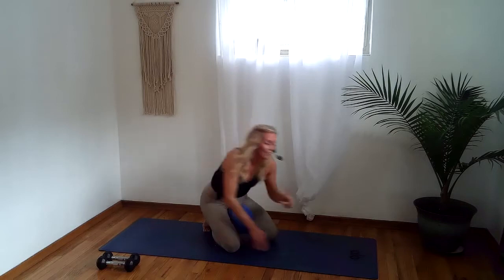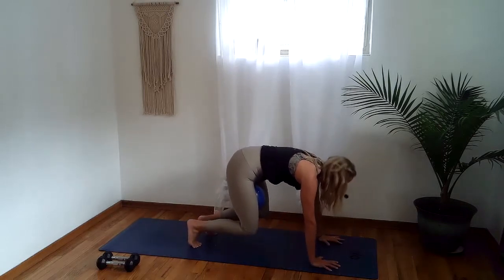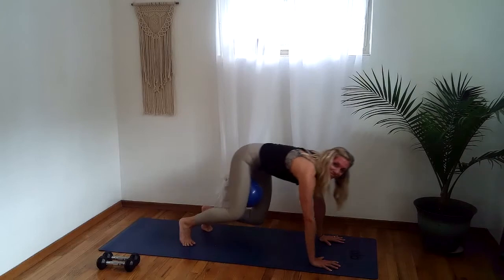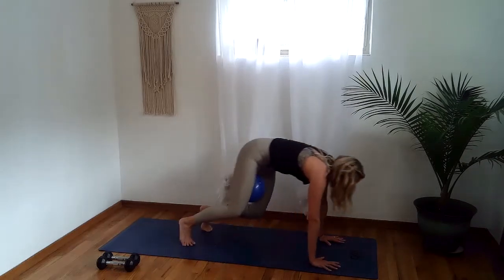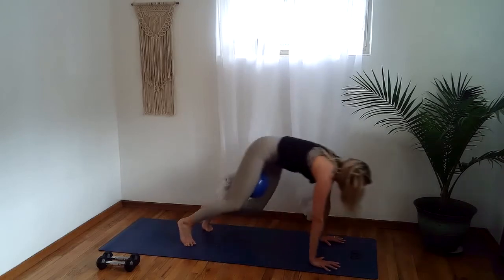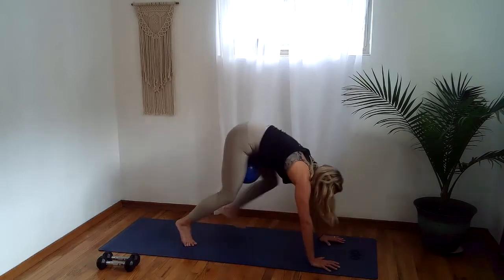We're going to hold it to the left and find those little shifts forward and back. In two and one, here we go: forward for two, hinge it back for two. One more slow like that and then we'll beat it up — forward, back, forward, back. So strong. Four, three, two, and one. Oh my gosh!